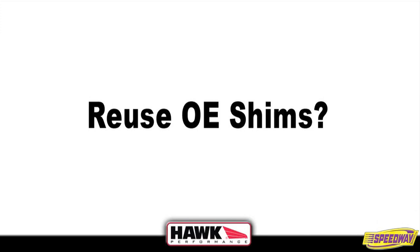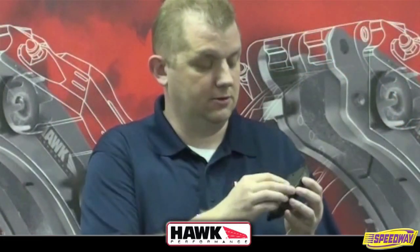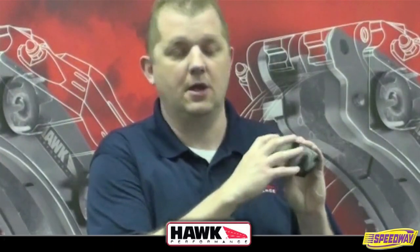The other common question I've had is about shims — do I reuse my OE shims? Your OE shims are a silver-colored shim, and you'll see them and think they need to come off. Our shims are black. Most of the time they're clipped on and they've got steel in the middle with two layers of rubber. This shim comes on the pad for any of the street compounds, and you do not want to put your OE shim over top of it, because generally that will end up causing some interference and could create a little bit more noise.